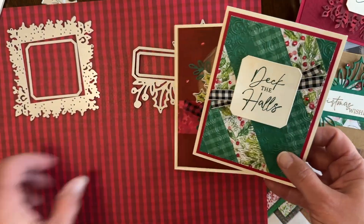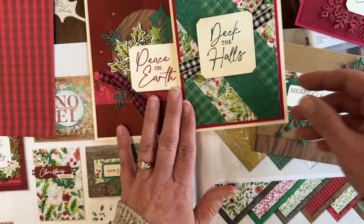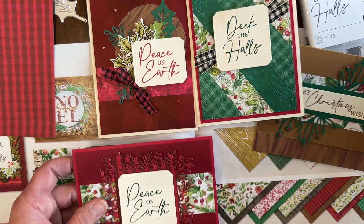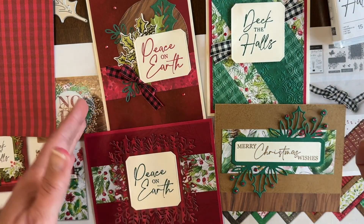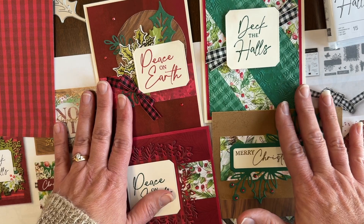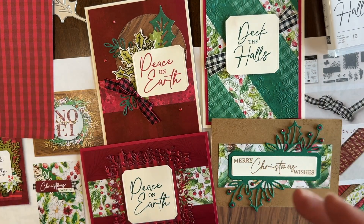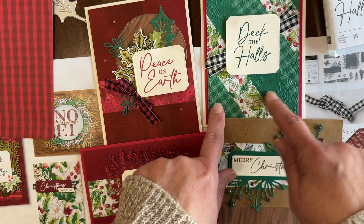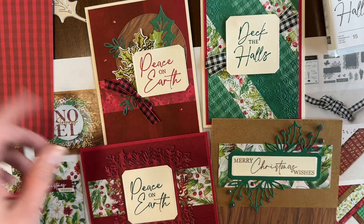If you want to complete these cards exactly as they're shown, you'll need a few different ink pads and some Stampin' Blends. There is a link in the video description that has a shopping cart with all of the supplies you need to complete them as shown, and you can edit that shopping cart as desired — you can change out the ink pads, change out the embossing folder. Everything is listed there, but you edit as desired.